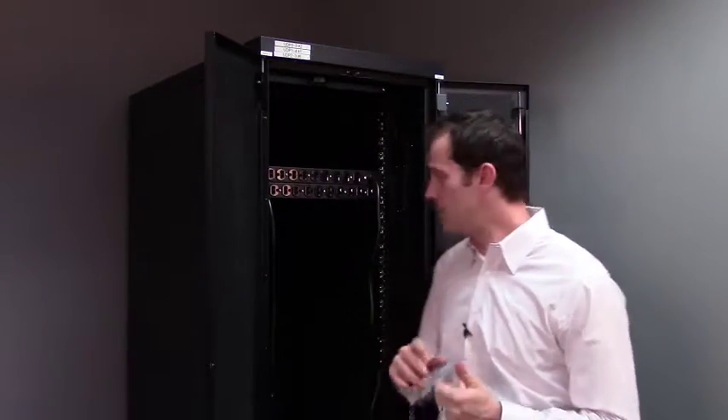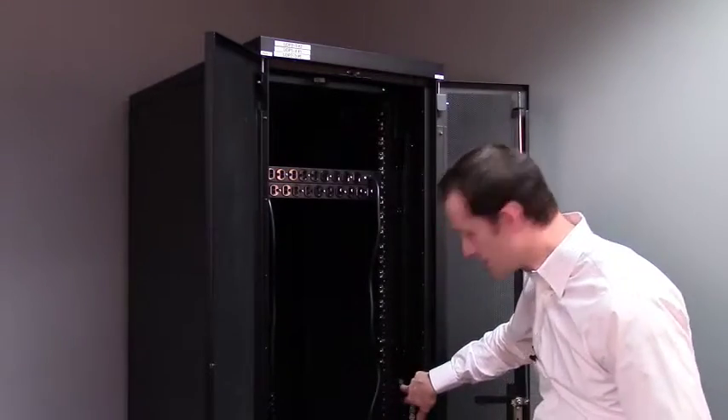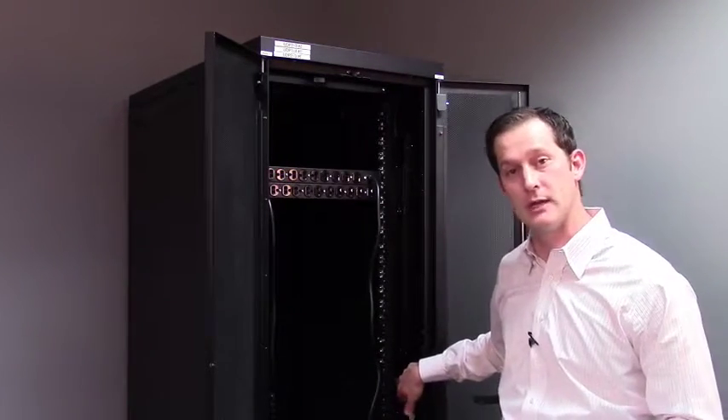The next type is metered, and metered does just exactly that — it meters the power. It typically has a digital display on the PDU, and you can plug an ethernet cable into that PDU and see the amperage being utilized in a live fashion. You can see what's happening, but you can't really change anything.